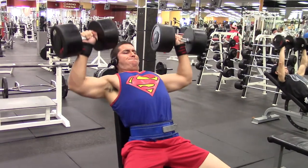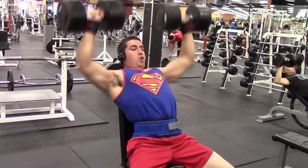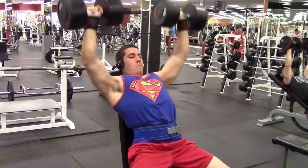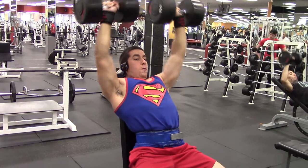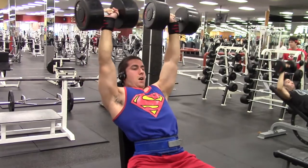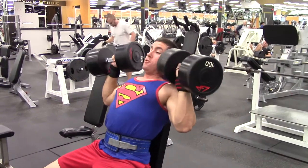I did three sets of ten. On my first two sets I got all ten reps. Third set I managed to only get nine, rocking the Superman tank top shirt — looks pretty cool I think. My range of motion right here, I'm just going right at parallel. This looks good for me; it might not work for you, but it does for me. I did three sets of ten — this is my third set right here.